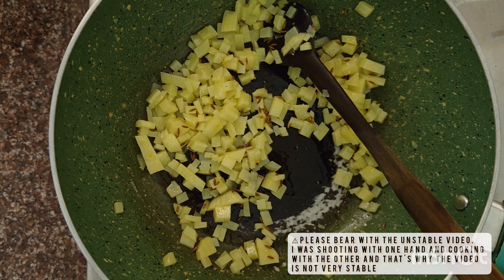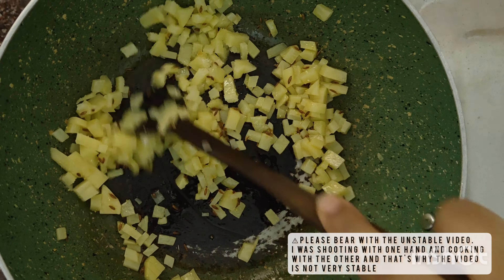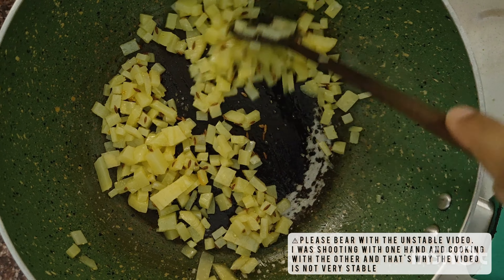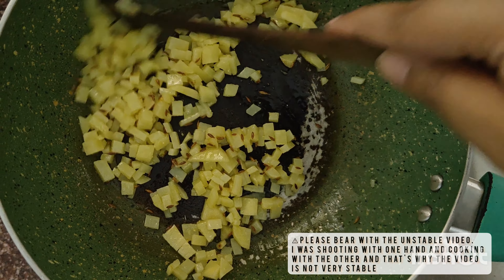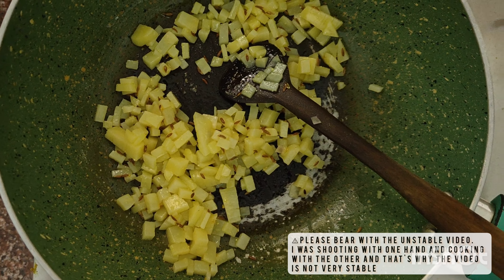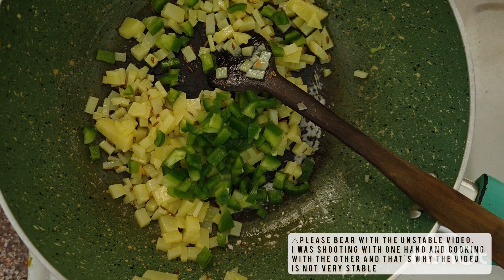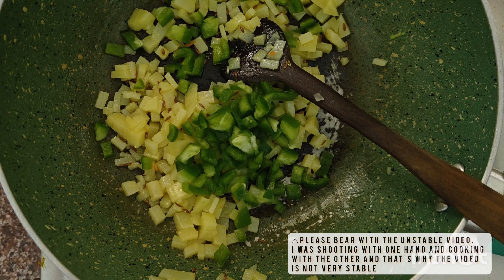We will then add salt to taste and give everything a good mix. Let the potatoes cook for about two to three minutes. We will then add the cubed capsicum and cook everything together for a couple more minutes.